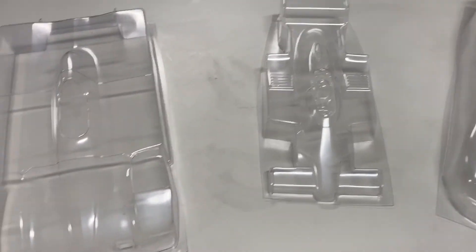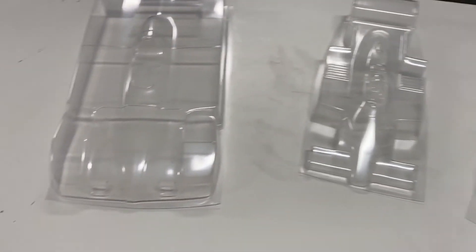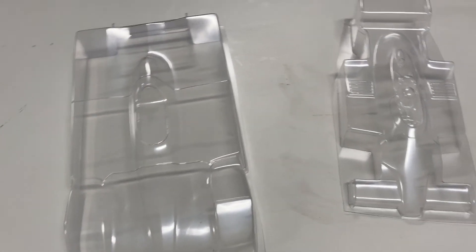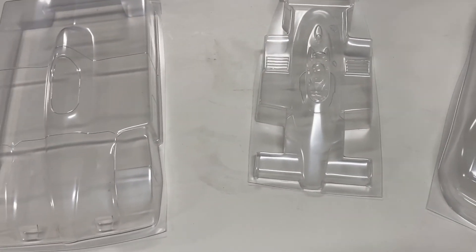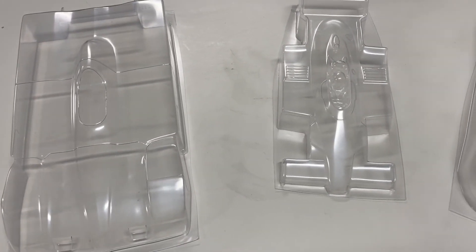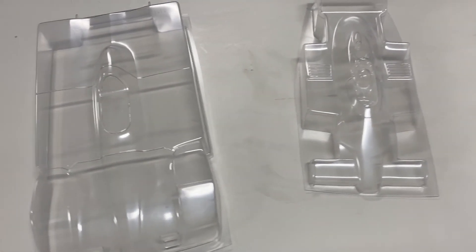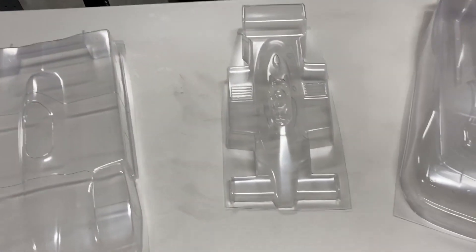Now that we're up and running in the new shop we'll get more stuff going. I've got I don't know how many molds getting ready — a couple of 10th scale old school NASCAR bodies, some more hatchback-style things for 12th scale. That's it — have a good day, bye!